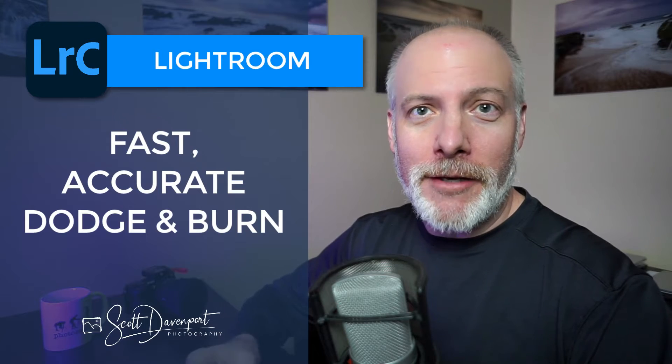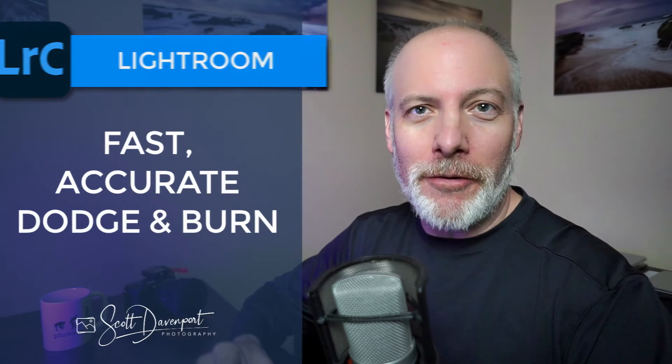Hey gang, Scott here. Really quick tip for you in Lightroom for dodging and burning — to target your dodge and burn to very specific tonal regions, but to do it in an easy way. It's the combination of a luminance range mask and a brush. This intersect feature we have in Lightroom masking makes this very easy.